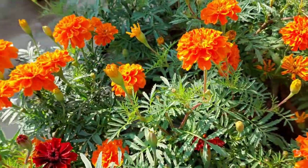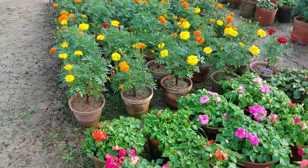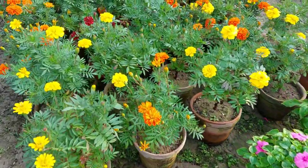This is the French Marigold. There are small trees that are growing.